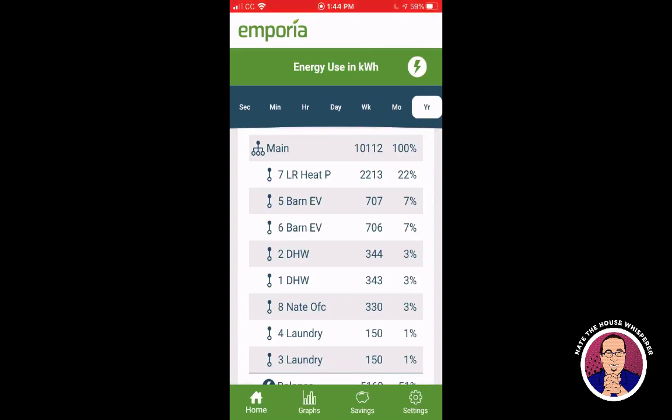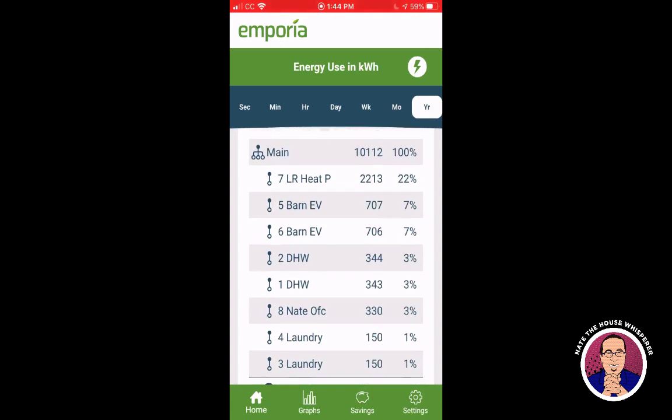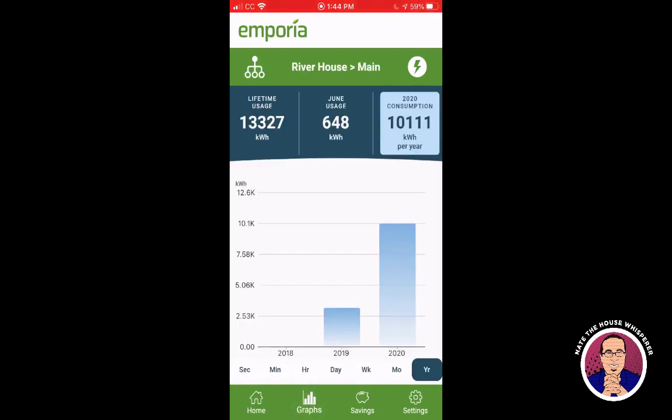The 'balance' category shows 5,169 kWh because we used a lot of resistance heat to keep the house warm in January and February. Even though the insulation is halfway decent, the house isn't fully air-sealed or insulated yet. That balance figure also includes lights, the stove, and other things aside from the clamped circuits.